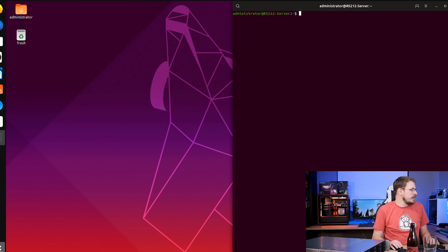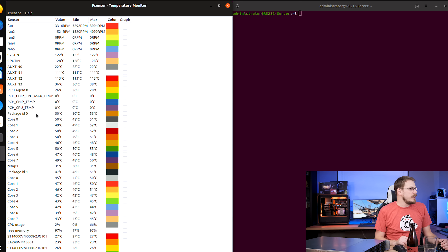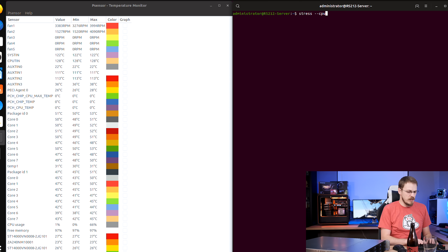We are finally all booted up. Let's get inside and do some testing. Idle temps are sitting right around 50 degrees Celsius — 50 for the rear CPU and 47 for the CPU further forward and closer to the chassis fans. That's pretty much what I would expect for this box. But let's see how she handles under load.